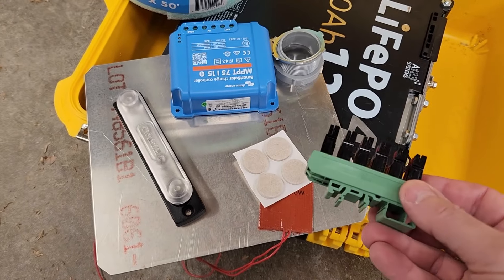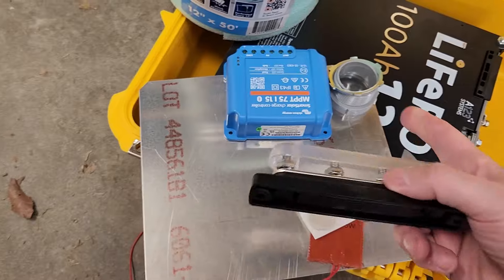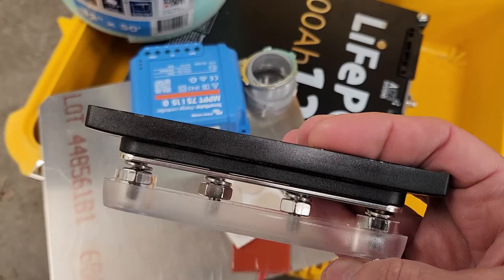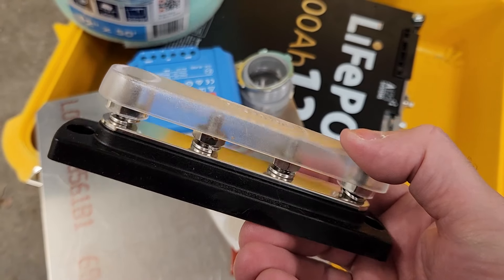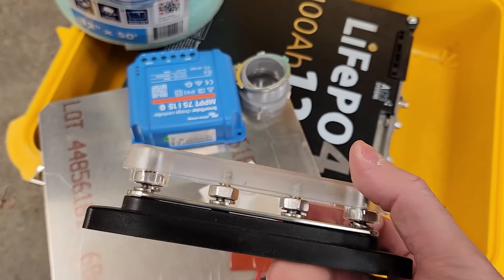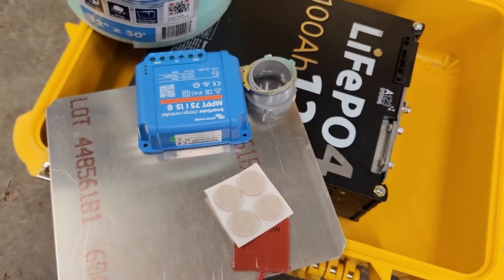Next item on the list is the bus bar. This particular battery is capable of quite a lot of current. Typically I would put in like a 100 amp bus bar, but this is going to be a 150 amp bus bar. So instead of number 10 terminals, this has got quarter-inch terminals that will handle 150 amps continuous.